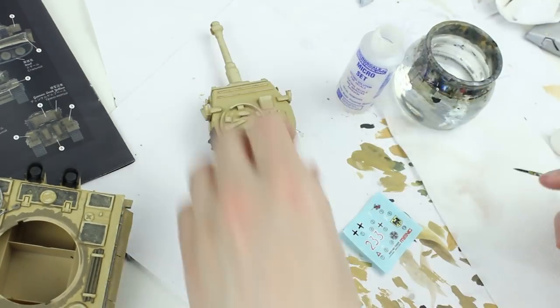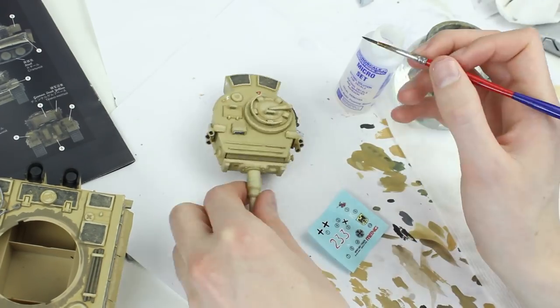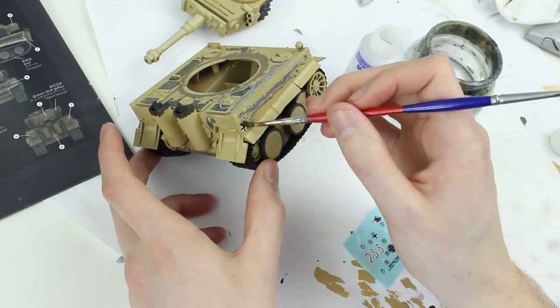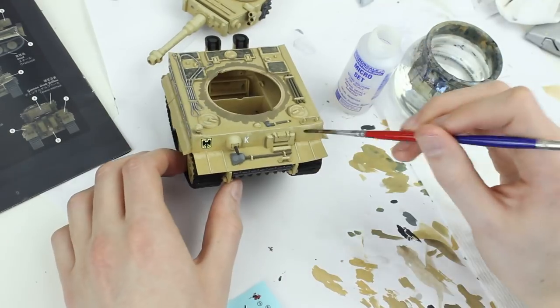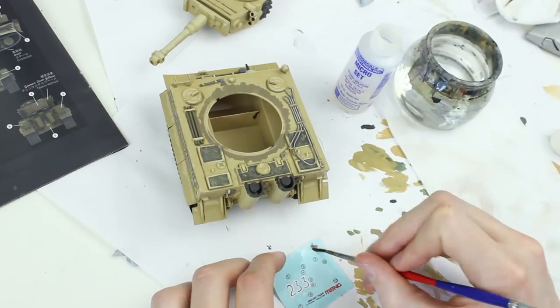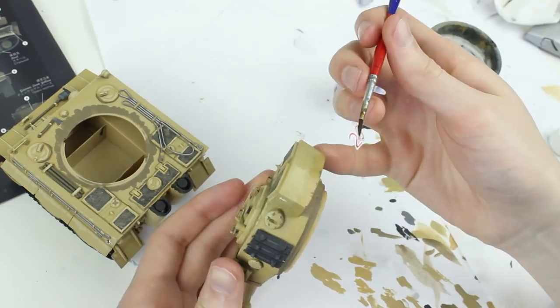The decals were a good thickness and applied easily with micro-set decal solution. However, the black arms of the Balkan Cross were not perfectly central, which was a letdown. Decals were held in warm water for about 12 seconds and then slid off the sheet into place on the model. For more information, check out my video on how to apply decals — there's a link in the description and in the cards.